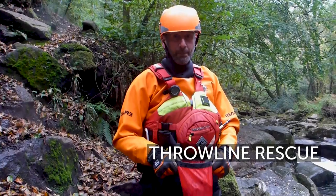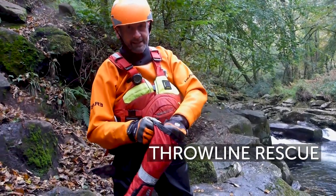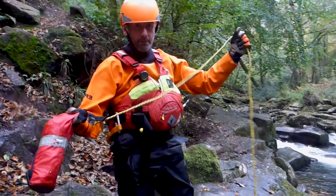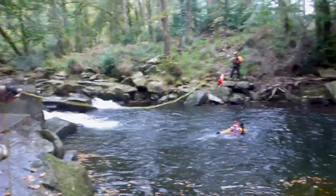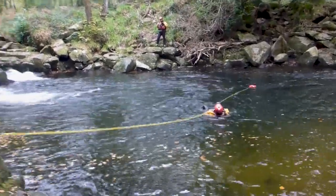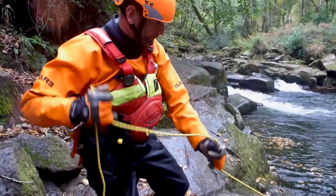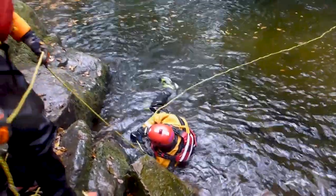To deploy my throw bag: I've found the safe area of water I want to pull my casualty to. I hold onto the bag once it's opened, hand into the top, grab the top of the rope, drop it onto the floor. I then hold onto the bag, grab the remainder of the rope, and throw it out to my casualty. Swimmer — onto your back, feet up, just hold the rope. Gently pull them in. Gently guide them to the safe water — the rescue's not over until their feet are on dry land.